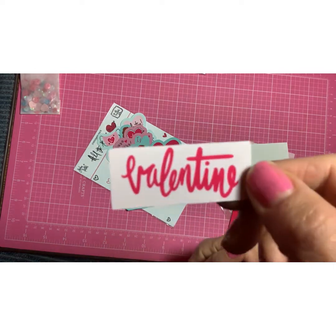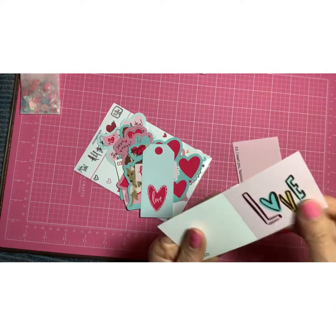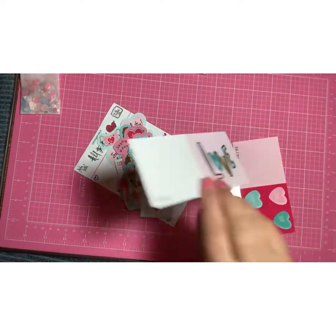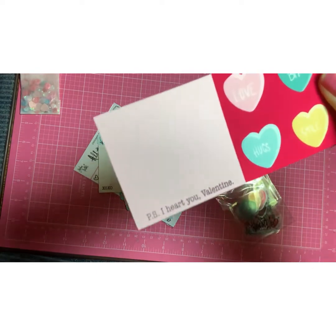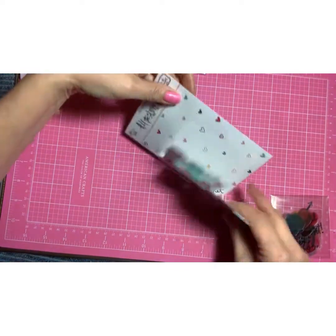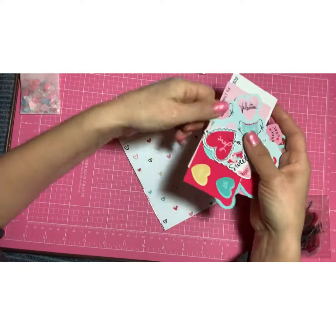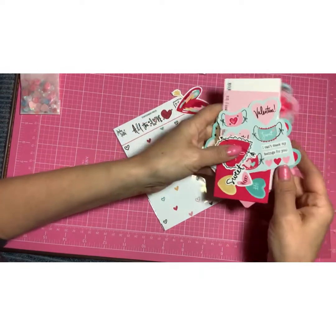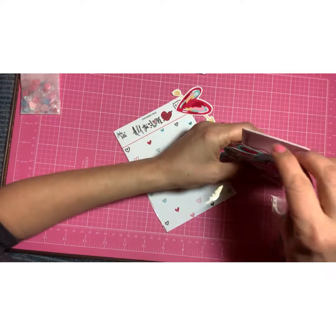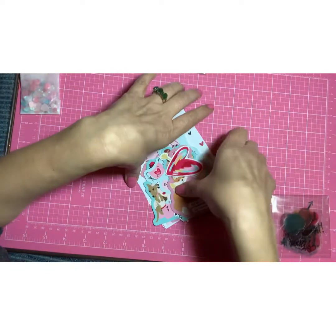This is a stationary pack. Valentine. And then there's some tags. Oh, this paper feels really nice. I believe this one you fold in half if you want to — this one as well, so you can make your own little Valentines. So that is the stationary pack. I really love the quality of the color and the ink in the stationary pack. It also has a matte finish, so it's not super glossy. And you can really see the gorgeous colors in this collection. It's awesome. I love it. Super happy.